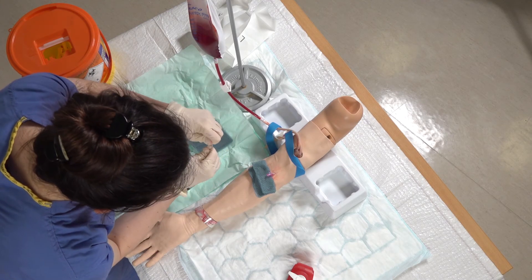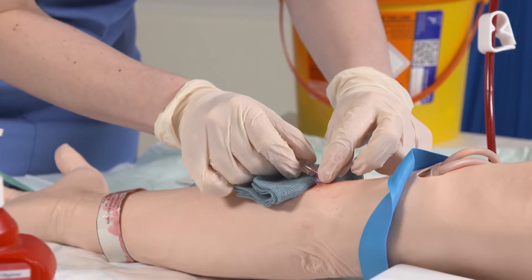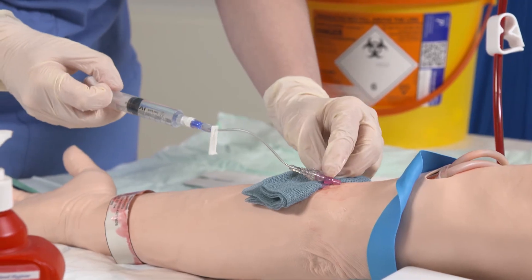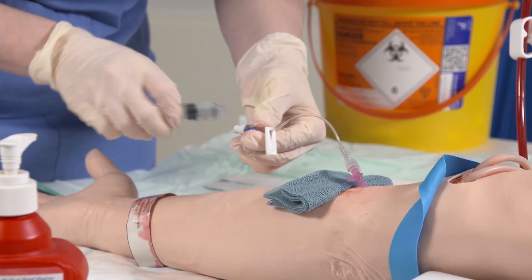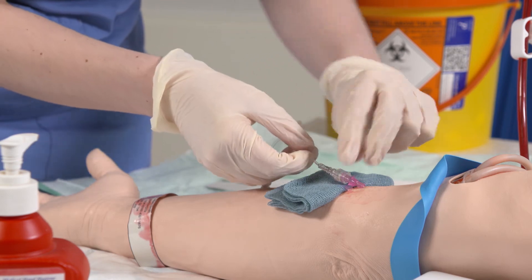Then with my pre-prepared flush, just remove the cap, pop that onto the end of the cannula and then flush that fluid through. It should feel nice and easy to go through. And then just put the clamp across.